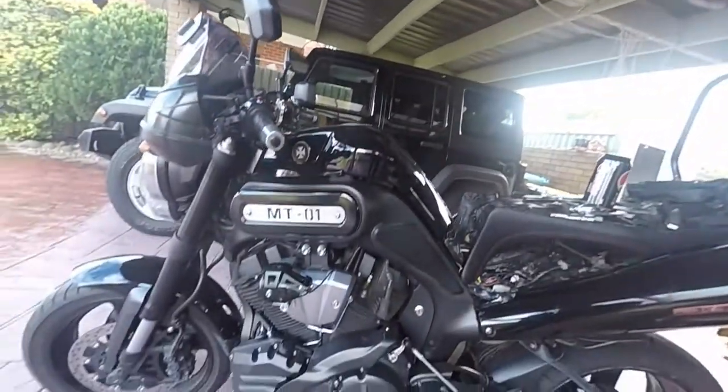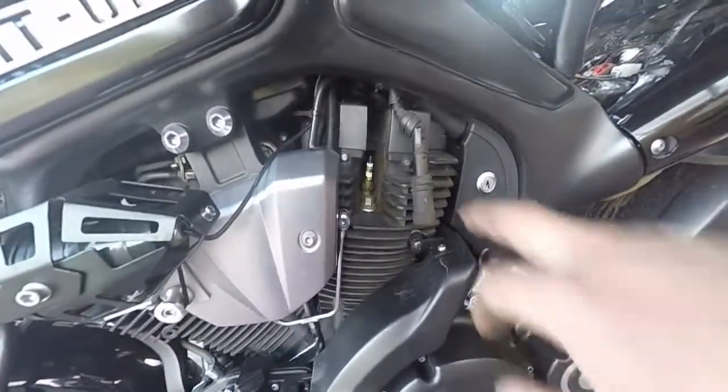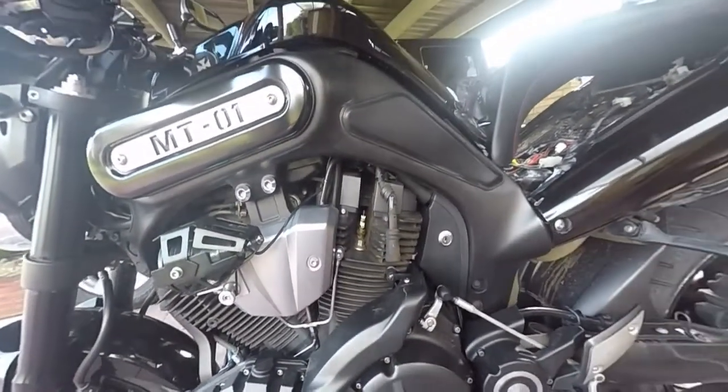This is a MT-01 V-Twin. It's got four spark plugs although it's two cylinders — one in here, one in here that I've taken out already, and there's two on the other side. So there's two plugs in each cylinder.